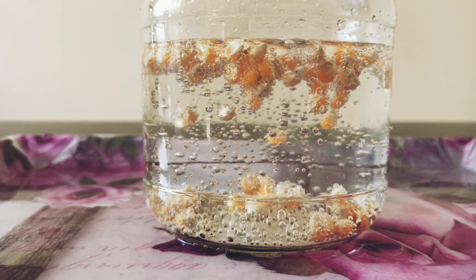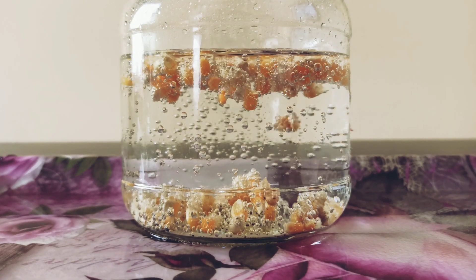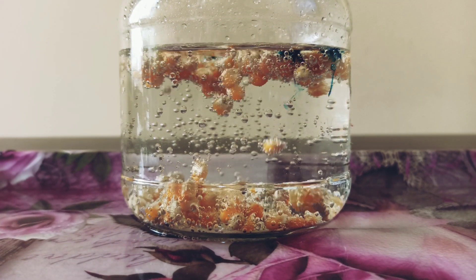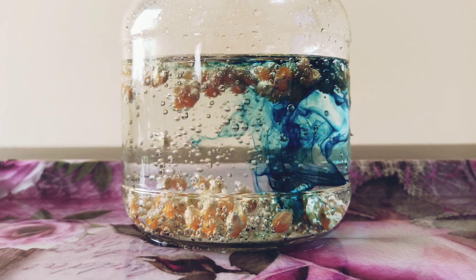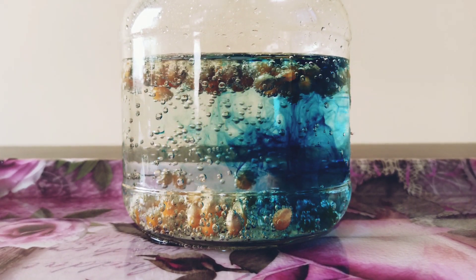I did this experiment again in a bigger jar so that we can see it clearly. I added a drop of blue food coloring to see what happened. Wow! Did you see the color? It got mixed by itself.